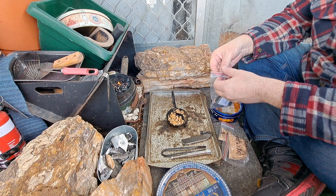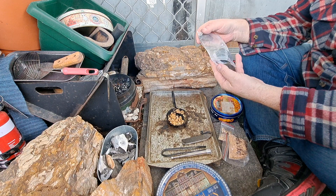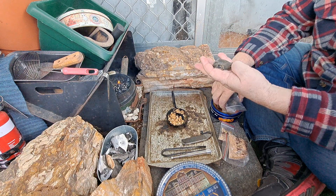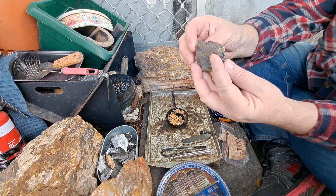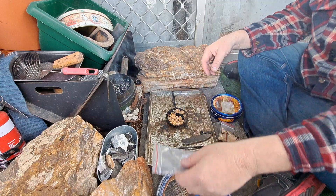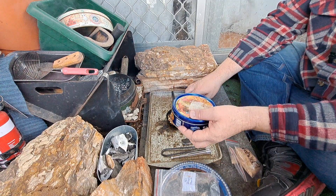New Zealand black chert. Out of all the stones Jason gave me, I think this was the pick of the lot — beautiful stone, nice sharp edges, really really nice. I really like it. I'm going to use some punk wood.